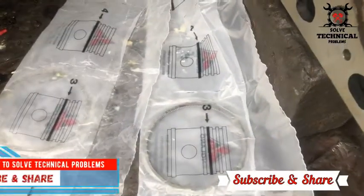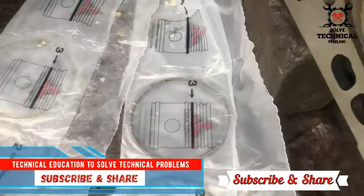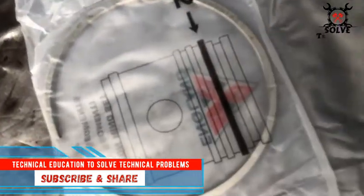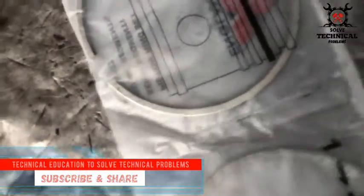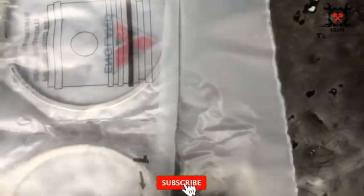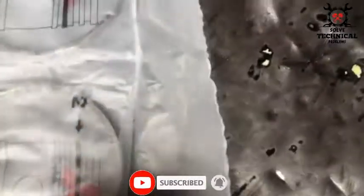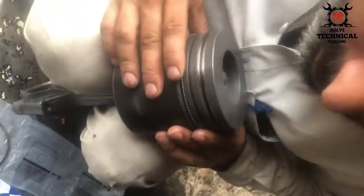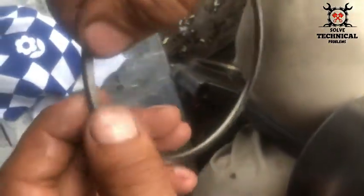Hello friends, today we are going to install Perkan 3 slender decay engine piston rings and piston. The sequence of the rings is printed on the packing of the piston ring. One and two are compression rings and number three is the oil ring. First we are going to install the oil ring and then we will install the compression rings.